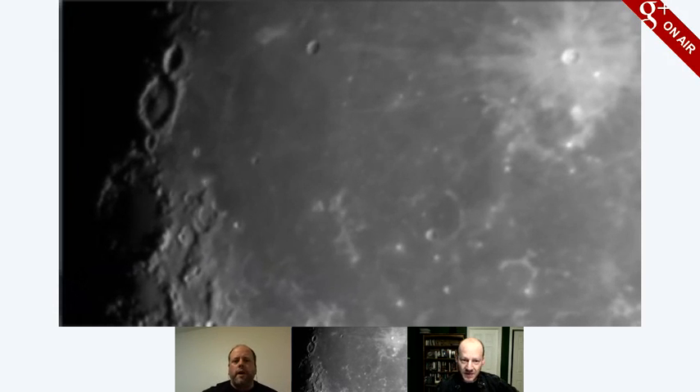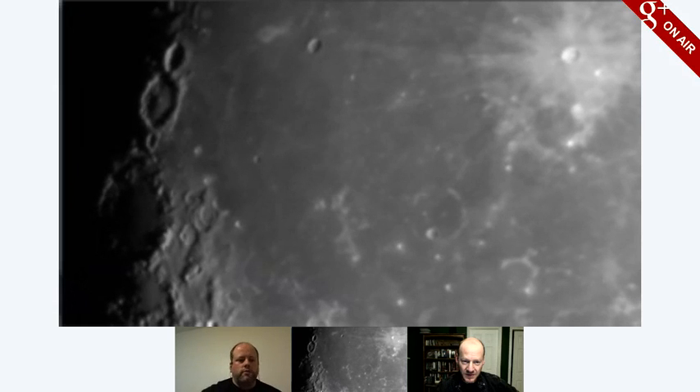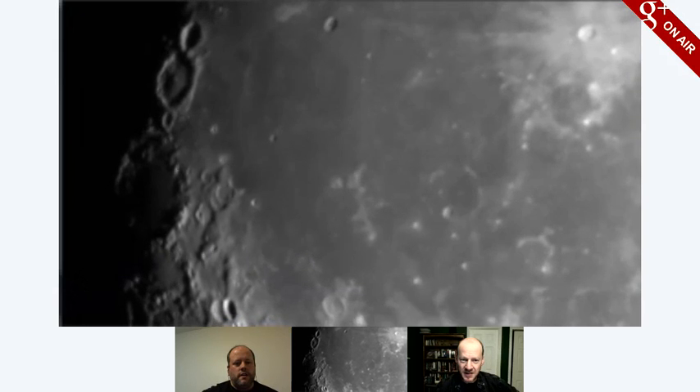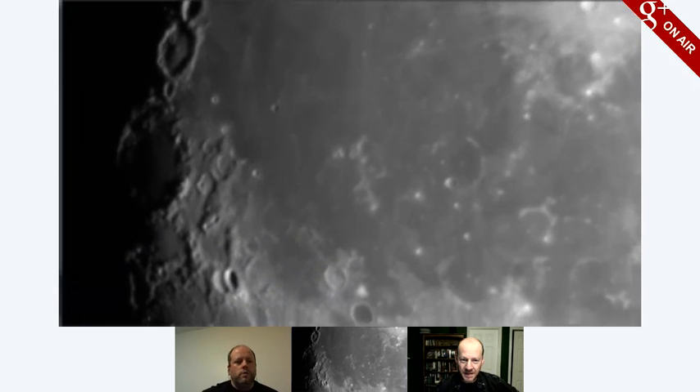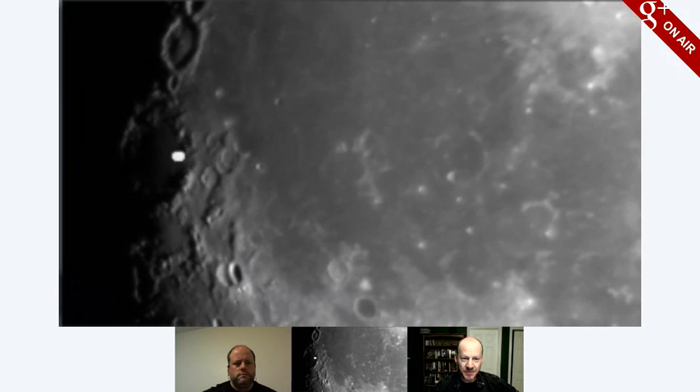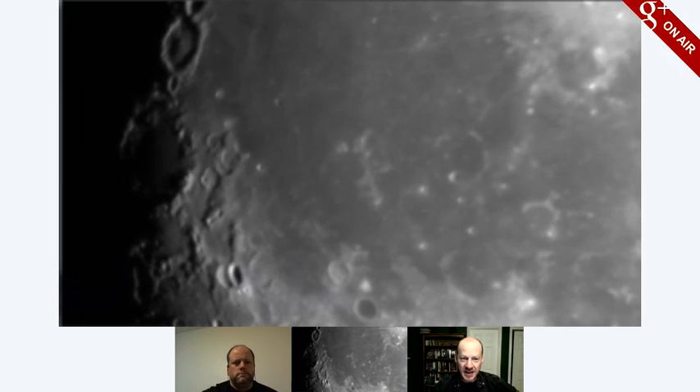And I think we've got a pile of questions, so let me see if we can crank through some of these. While Fraser's reading those, there's this big crater right on the Terminator, right smack on the center of the image. That's Hevelius. And it's over 100 kilometers across — 60 miles. It's enormous.